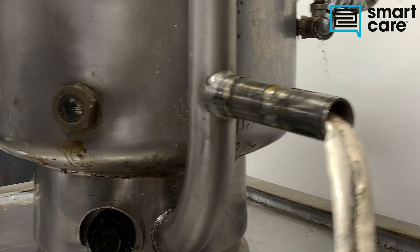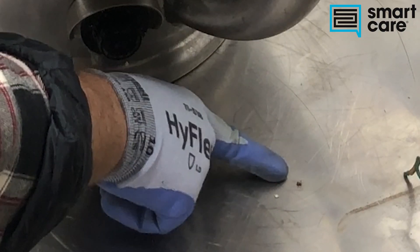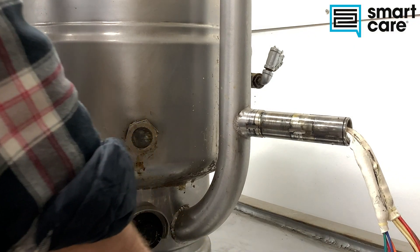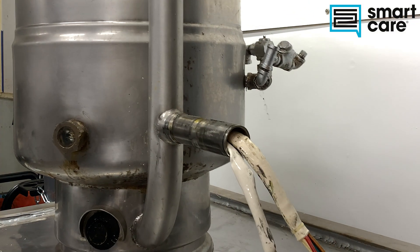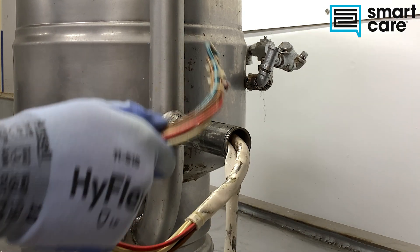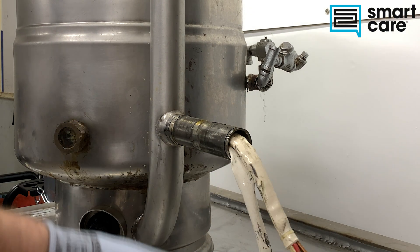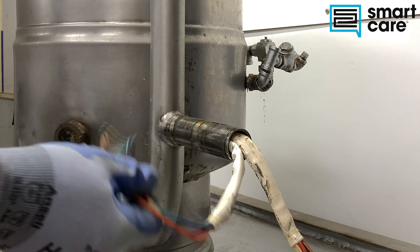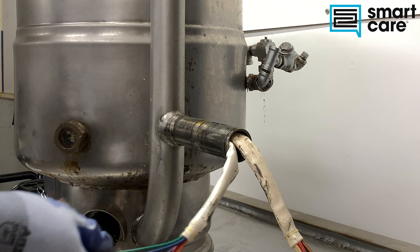Electrically, we've got the supplies for our heating elements, which are these heavy high-temp wires, and then we've got some of our control wiring here. We'll see once we get into the bottom of the kettle what exactly we've got.